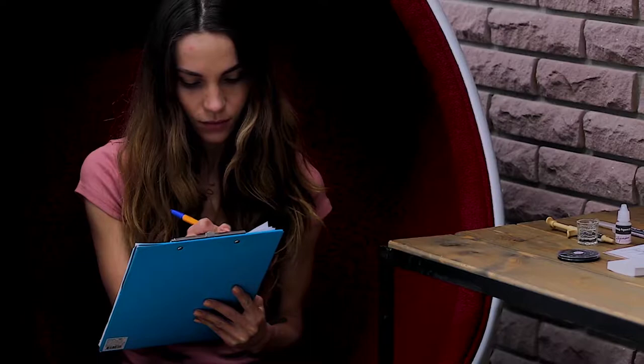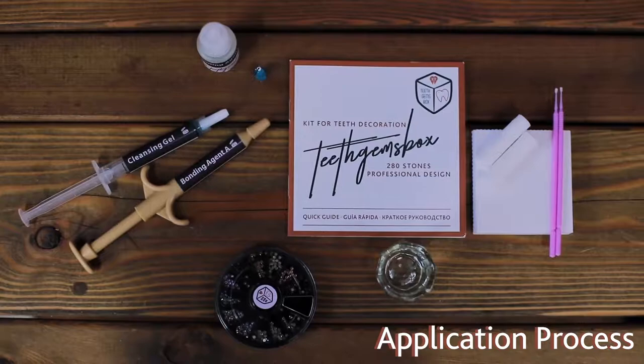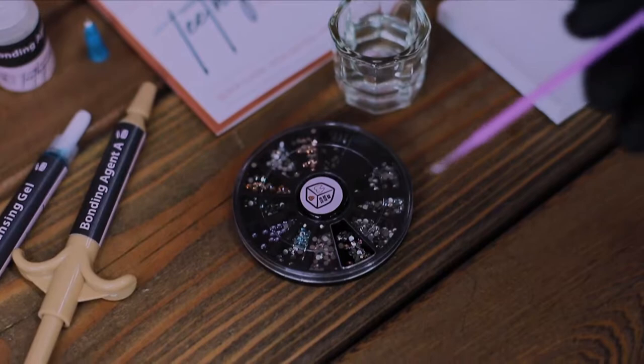If they are allergic to latex and bonds, do not proceed with the application. You are now ready to apply the crystal. Ask your client to select a suitable tooth and crystal. The tooth must not have cracks or cavities.